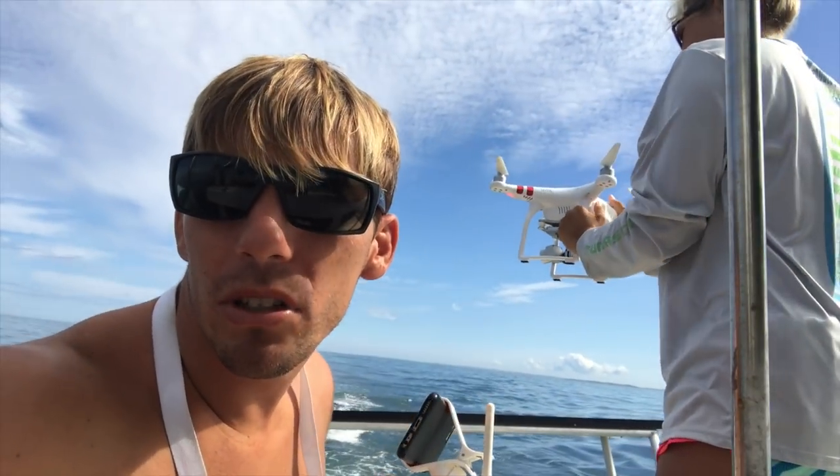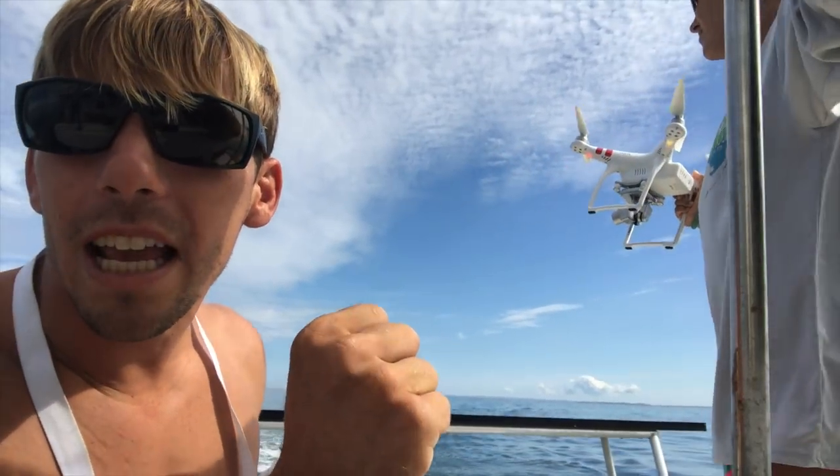As soon as that person is touching the bottom of the drone — the legs — you just want to shut it off right away. So far no mishaps. That's always how we launch and land our drone from the boat.